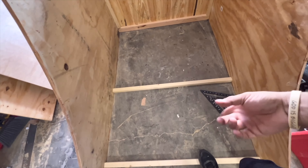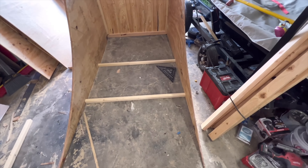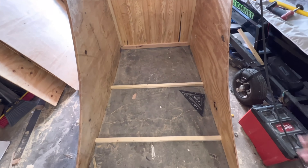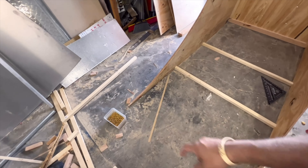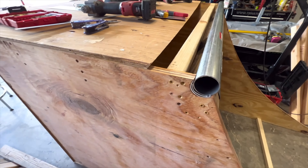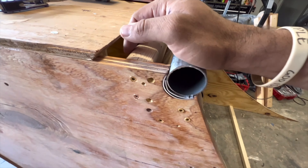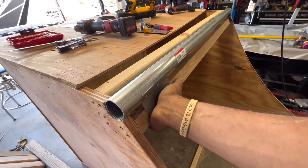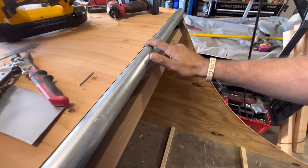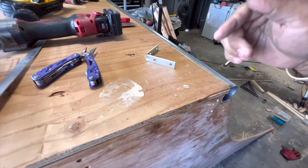We decided to add some bottom supports — vertical under-supports — just to help with overall strength and rigidity, and to prevent accidentally caving in the bottom. We needed a few more and could have spaced them out better, but we were running out of wood. We also had to shim one section because a board was cut too low. We figured that out after trying to raise the height — it was still too low, so the shims worked. Then we took some thin sheet metal and riveted it with stainless steel rivets.